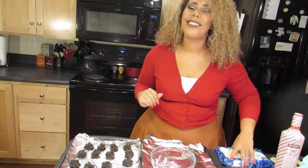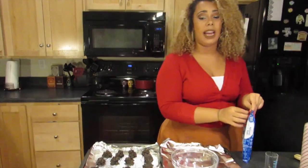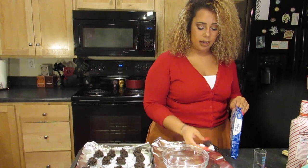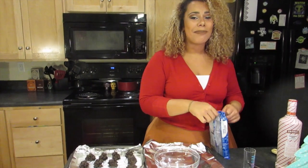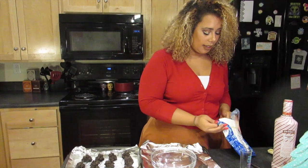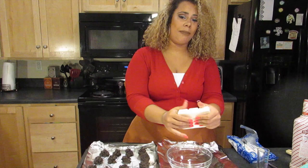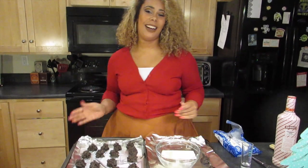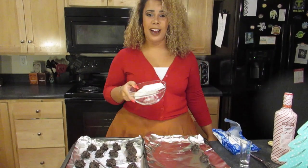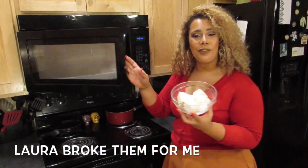It's time for step five: the almond bark. The Oreo balls have been in the fridge for about three hours now — they're nice and cold, not mushy, and not leaving any residue on my hand. I've never done anything like this before in my life. We're gonna break up the bark, put it in a bowl, and then put it in the microwave to melt.